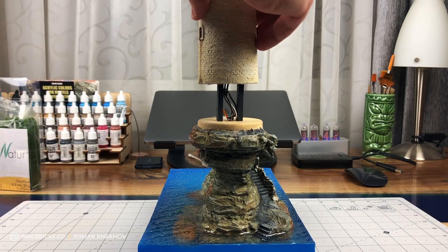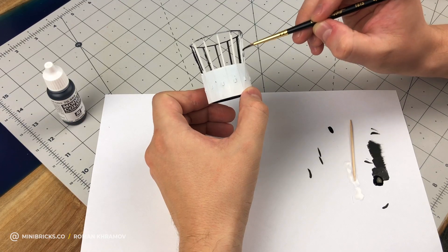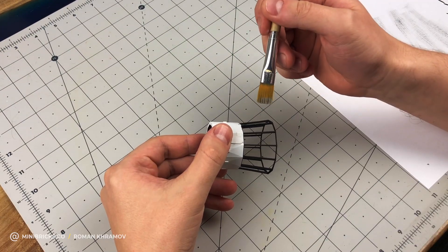I'm fastening the diode wires and putting up the lighthouse tower. The top color is white while the frame is black. I dry brush the edges with light gray so it looks like metal.